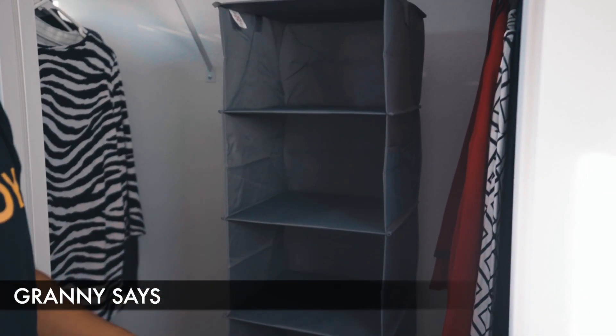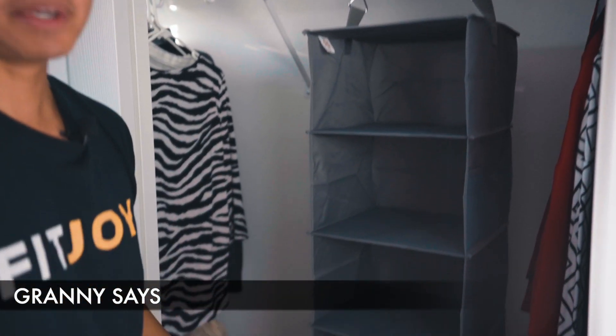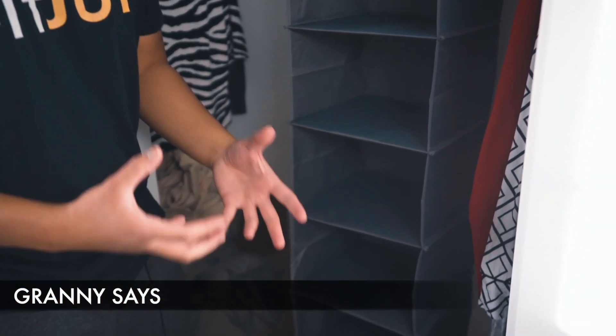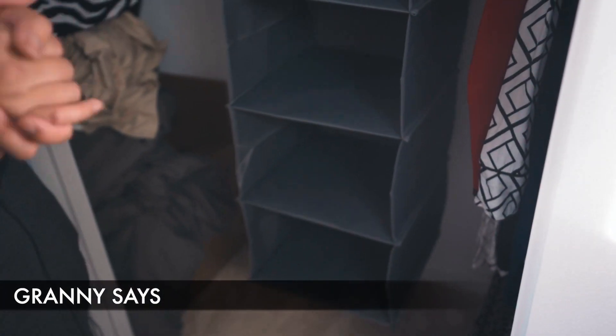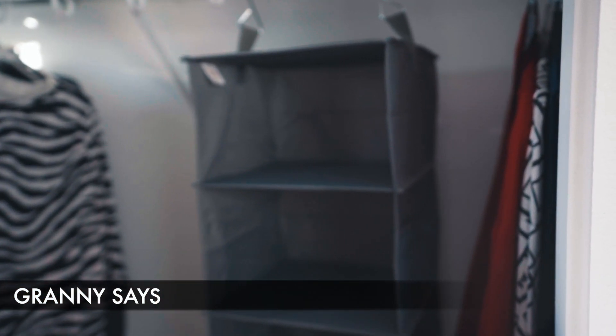Unfortunately, there are no drawers, so you just have some open space here to put stuff in — all open. Personally, I do prefer drawers and other organizational sections to keep my closet more organized. But if you don't mind the openness, then this might just work for you.